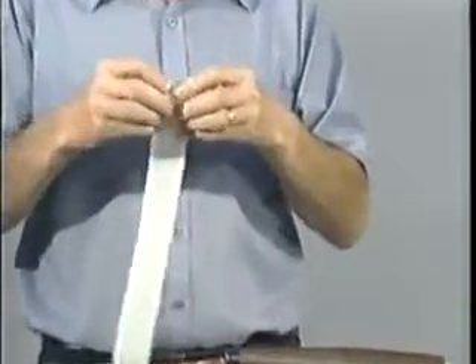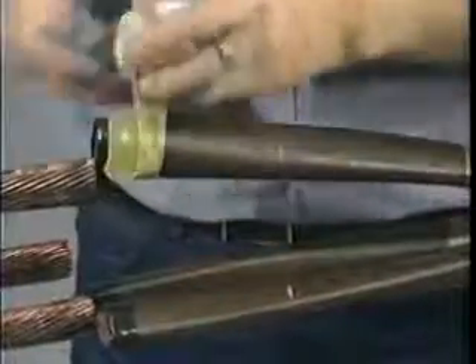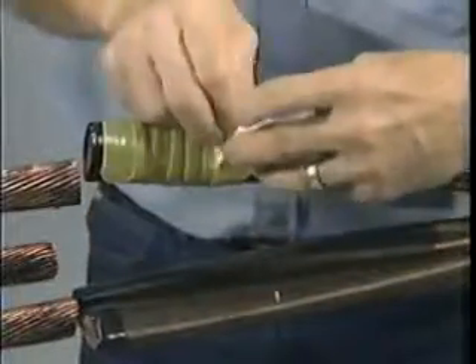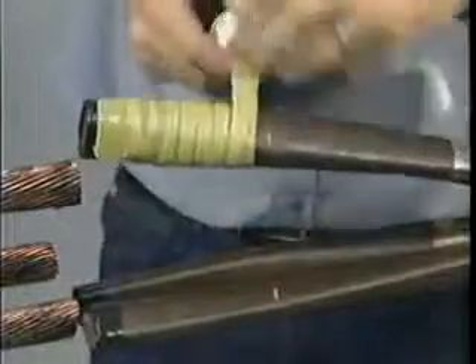Roll the SRM up with the paper side facing out. This makes it easier to apply and prevents the material from sticking to itself. While removing the remaining backing strip, tightly wrap one half-lapped layer of SRM at the end of each phase up to the insulation mark, stretching it to half of its original width. Be sure to wrap the SRM in the same direction as the insulation papers. Repeat this step for the remaining phases.